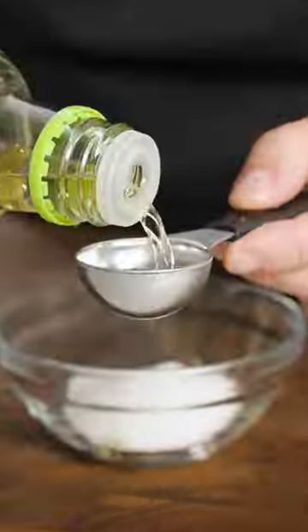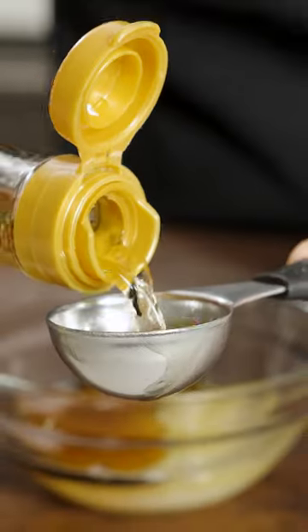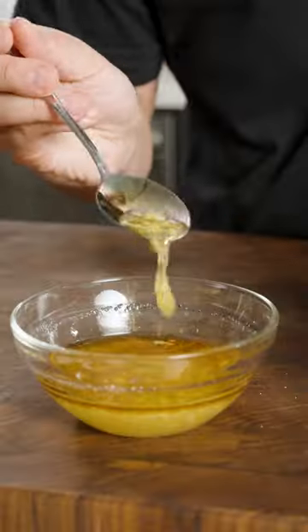After that, we rinse, dry, and then marinate our cucumbers in a mixture of mirin, rice vinegar, sesame oil, and garlic for about a day.